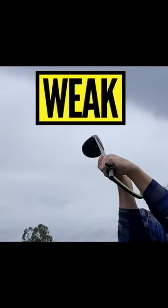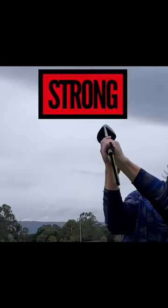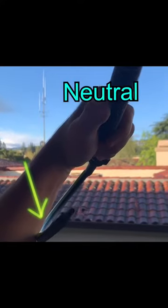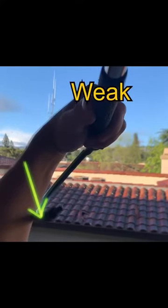So to recap: neutral, weak, and strong. In transition, we want the lead wrist moving towards flexion. To feel that, all we have to do is apply a little bit of pressure from the hanger to the forearm.